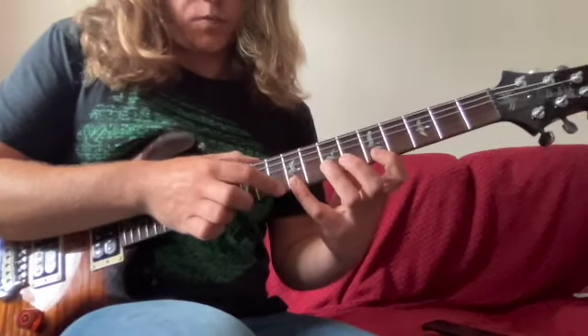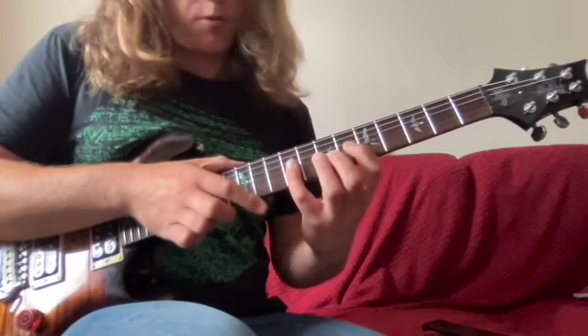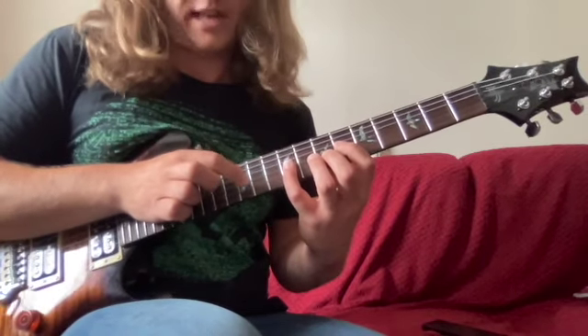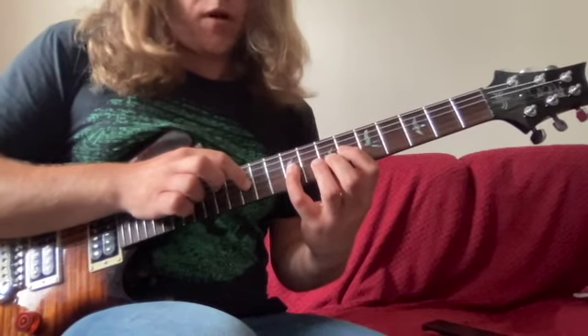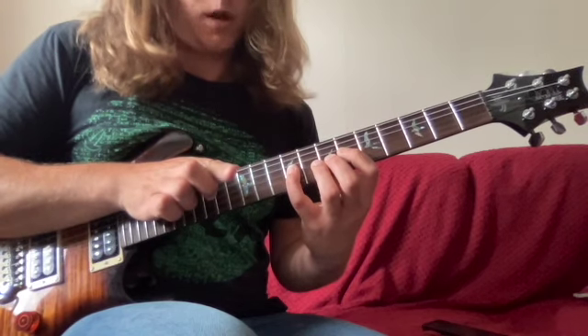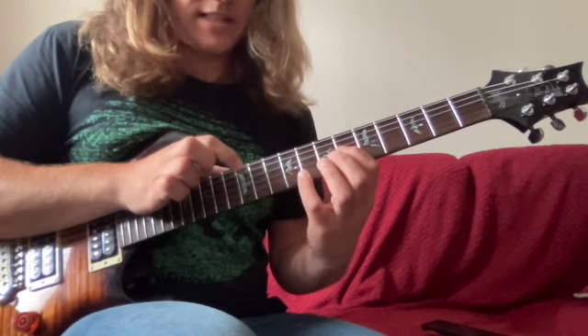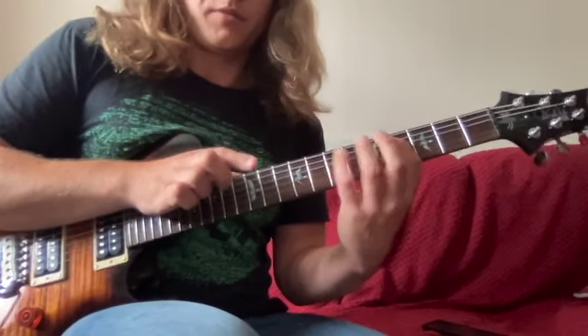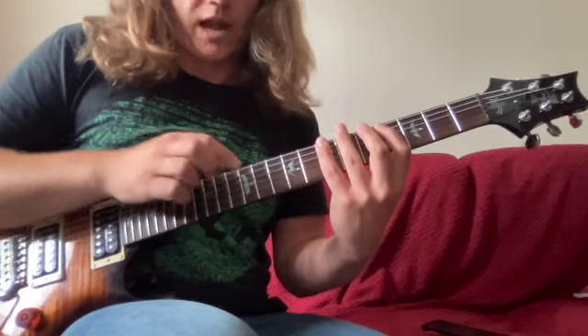Then what we do is come back down the arpeggio, but a little bit different. We're going to tap 12 on the third string, pull off to nine, then six. Then we're going to tap 12, pull off to seven, and pull off to four.